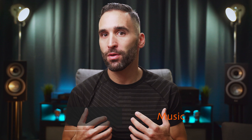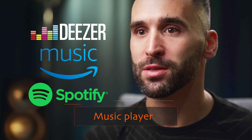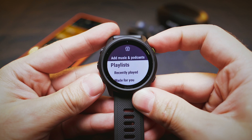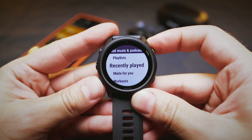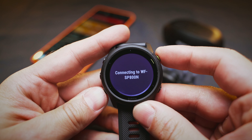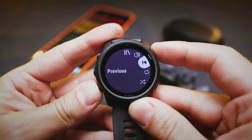Now let's look at the fancy new features, starting with my favorite: the music player. The 745 supports Deezer, Amazon Music, and Spotify, so you can download tracks and full playlists to your watch and use them offline, or simply upload your own MP3s using the Garmin Connect app. You then connect the watch to a pair of Bluetooth headphones and can leave your phone at home or in your gym bag. The music player works fine without any hiccups and has basic playback and volume controls.